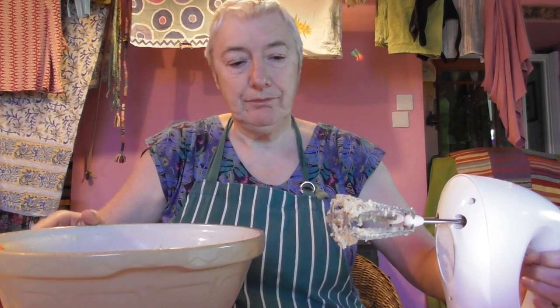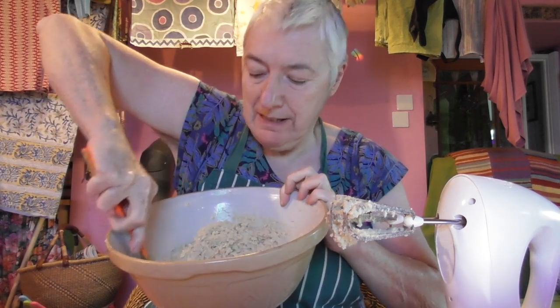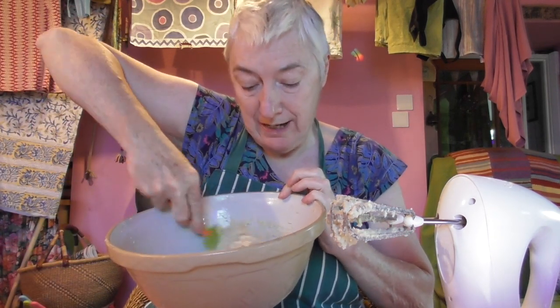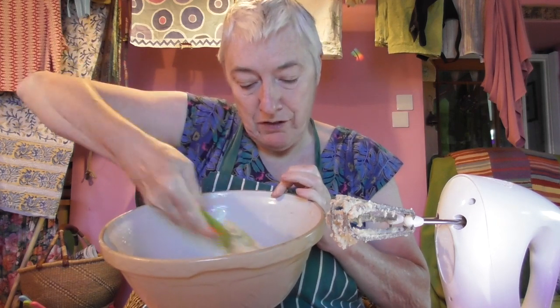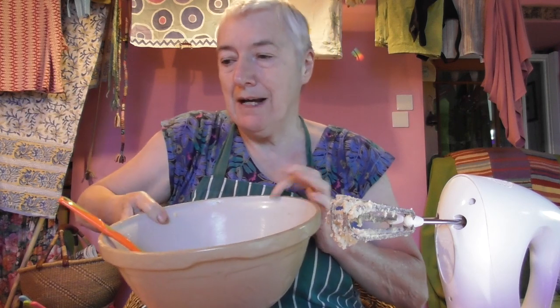So now I've mixed that for a long time. This is the sugar and butter and that little bit of coconut oil and the two different sugars, and that's lovely and mixed now.